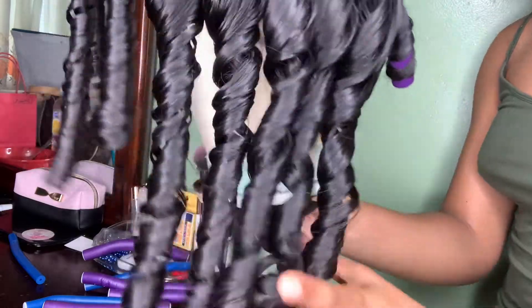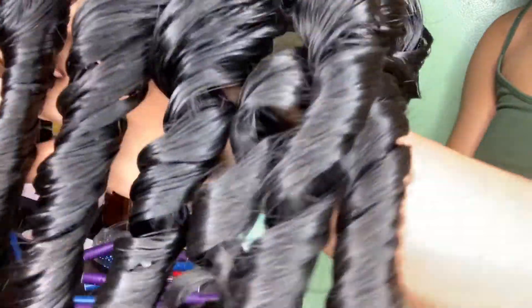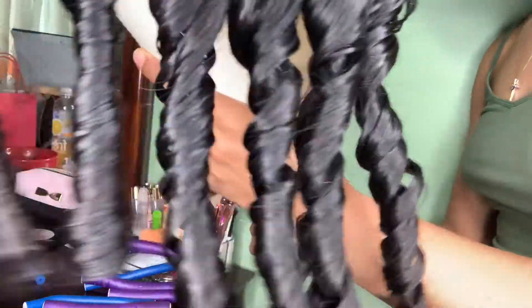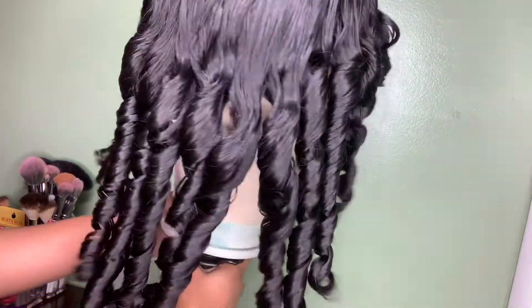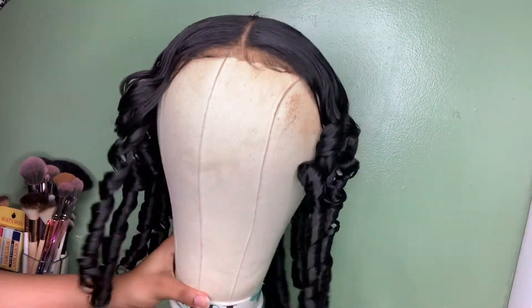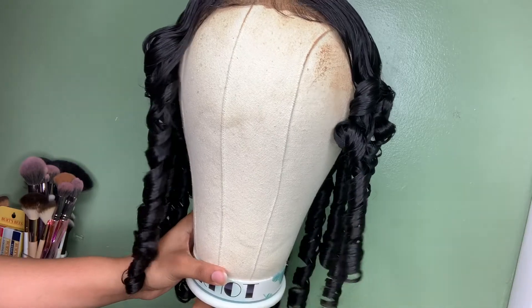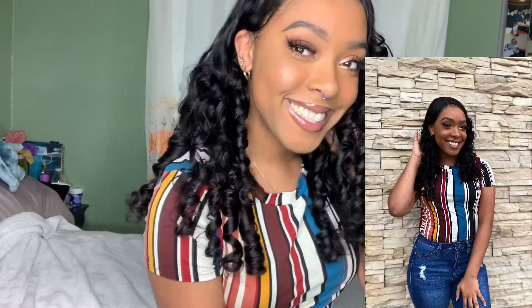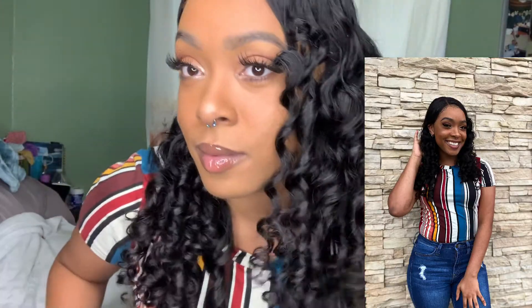This is what your curls should look like straight out of the flexi rods — you should get these nice, tight, and bouncy curls. You want to spread them out and make them nice and fluffy, customized to your liking. Once you do, you should get something like this. And as you can tell from my face, I was very pleased with how everything turned out. The curls were nice, tight, very defined, and bouncy. After manipulating and playing with it, everything still came out really, really well.